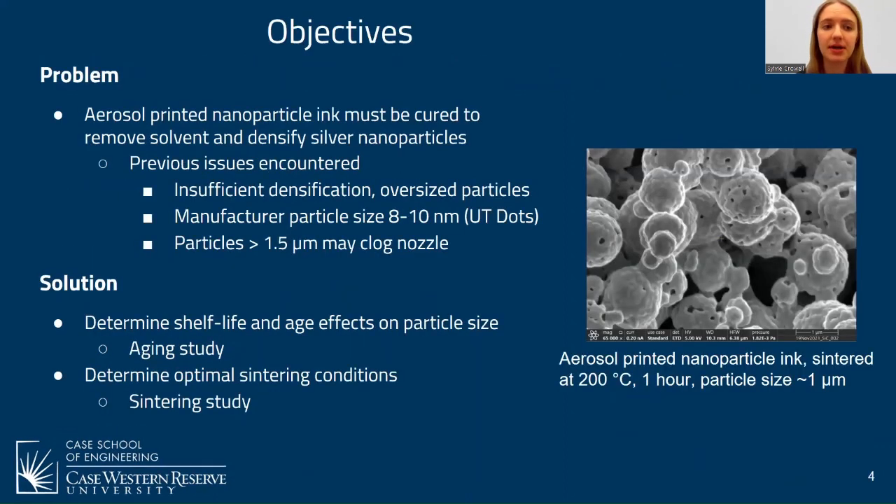The objective of my project was to help solve some problems encountered during the fabrication of the flip lead prototype. Aerosol printed nanoparticle ink must be cured or sintered to remove the solvent and densify the particles. In previous fabrication, we were noticing issues with insufficient densification and oversized particles, which can lead to very high resistivity values and poor conduction. The solution was to determine if shelf life could be affecting particle size through an aging study, and secondly to determine the optimal sintering conditions for the silver nanoparticle ink.